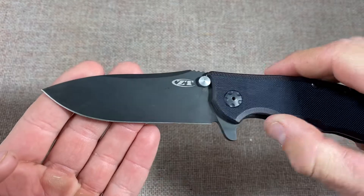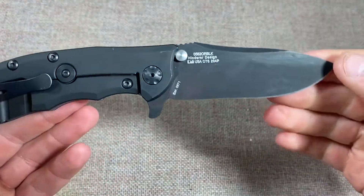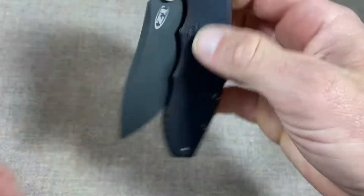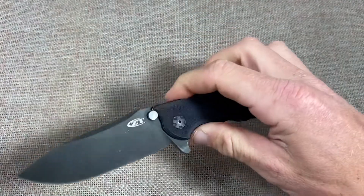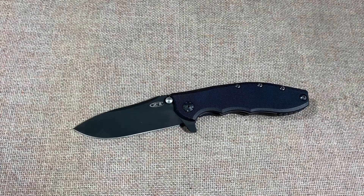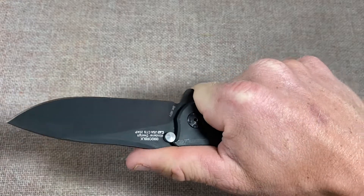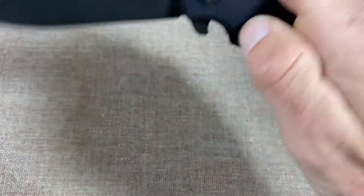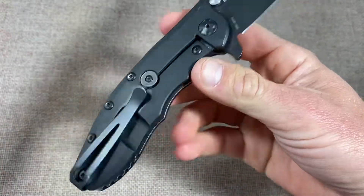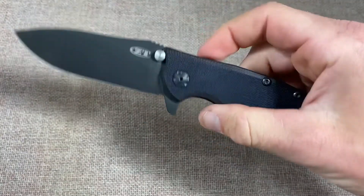It has a nice big thick broad blade. Hinderers now have bearings but the blade stop is working with thumb studs on this knife, so I can use both the thumb studs and the flipper. Other than the name on the blade there's not much difference to me, and I actually prefer the handle shape and feel of this knife over the XM-18. Sure it may not be as precisely made, but it's also not a tactical Lego set like the XM-18.